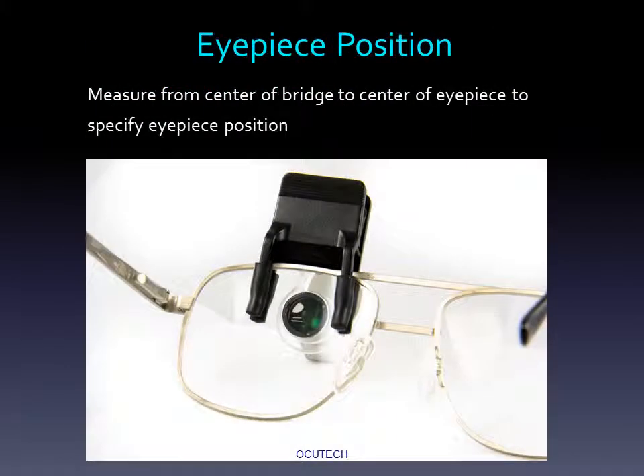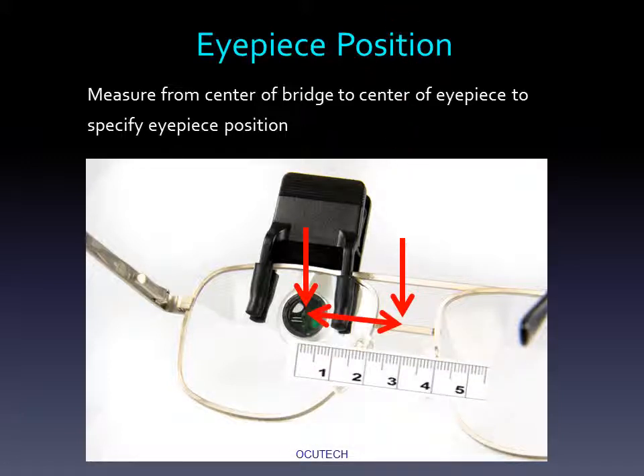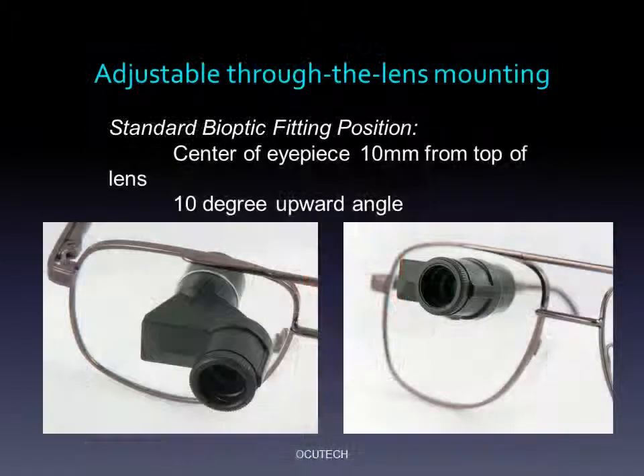Once you have determined the ideal position of the eyepiece, simply remove the glasses from their face and, using a millimeter rule, measure from the center of the eyepiece to the center of the bridge to determine the proper eyepiece position. We suggest you order the eyepiece to be positioned 10 millimeters from the top of the lens and at a 10-degree upward angle. Since the Mini is press-fit into the carrier lens and is adjustable, you will be able to fine-tune the vertex distance, the viewing angle, and the horizontal or vertical position of the telescope at the dispensing visit.